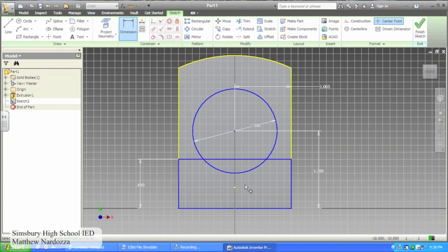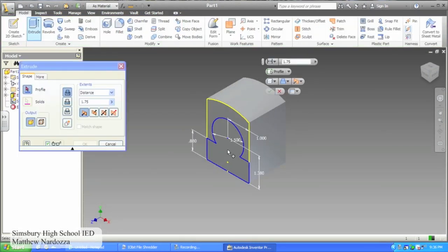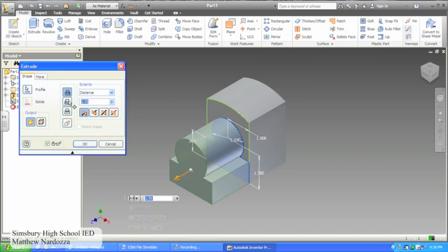Use the trim feature to trim away your intersecting lines. Then use the colinear constraint to constrain your green line to be colinear with the line opposite. Extrude the new figure 5.5 minus 1.75 inches, and make sure to use the extrude join feature.